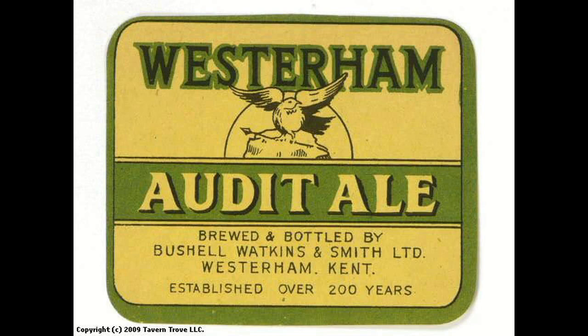Hello BeerTubers, welcome to yet another beer review from the Wharf's 10th anniversary. In this review we're going to be looking at a beer from Westram Brewing Company, and this is their Westram Audit. And this is the Westram Brewing Company coaster right there.